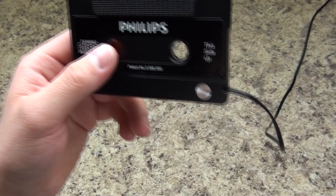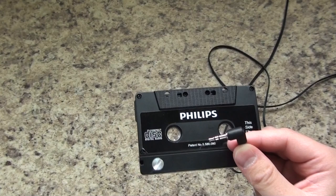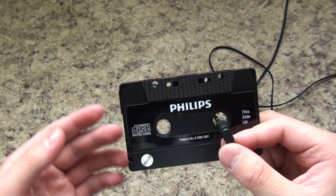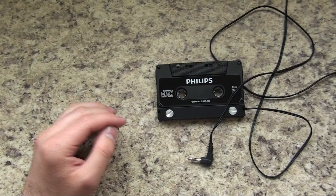Hey guys, Crispy here, and today I'm going to be making a pretty simple and quick video. I'm going to show you how to fix the auto eject issue on these cassette-to-auxiliary adapters. For those of you whose car still has a cassette player, you probably use one of these to play your music. If yours is giving the issue where it automatically ejects or errors out, it's actually a really quick fix.